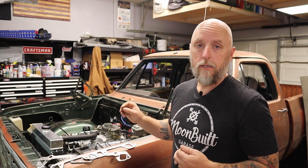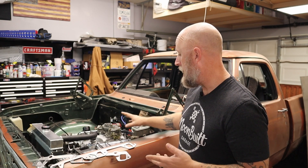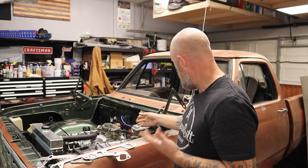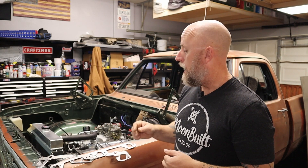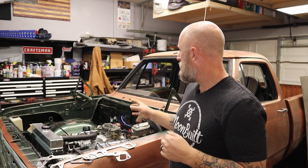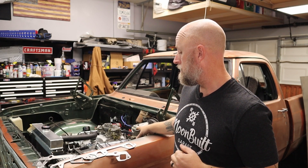I also took the opportunity to reseal the thermostat housing for the third time. I let all that set up for a couple of days before I refilled the coolant, and everything looks like it's good. I don't see any coolant around the thermostat housing like I was seeing before, and there's nothing coming out of the exhaust bolts that I can tell. I haven't even fired this thing up yet — I was saving that for you guys. So the next step will be to start this thing up and see if we fixed the exhaust leak, and then move on to tracking down some possible vacuum leaks.